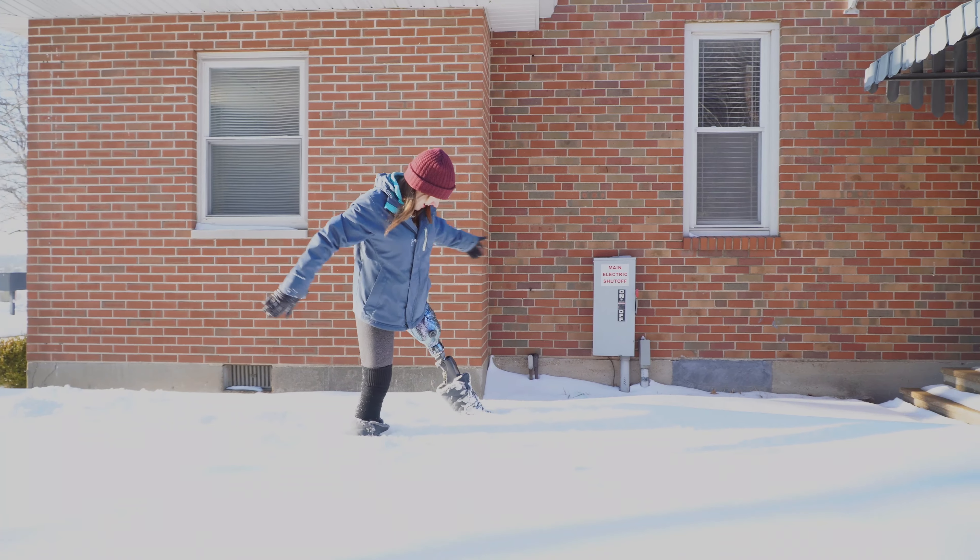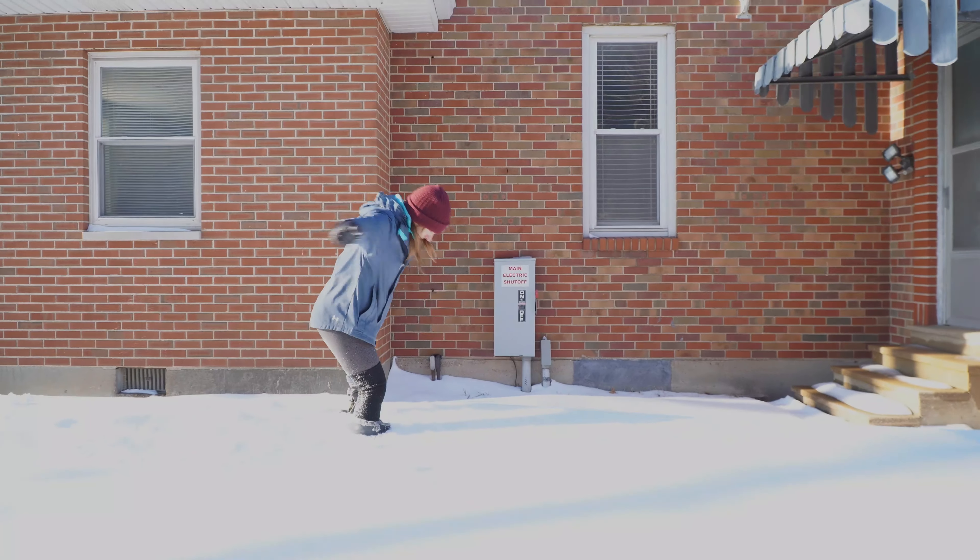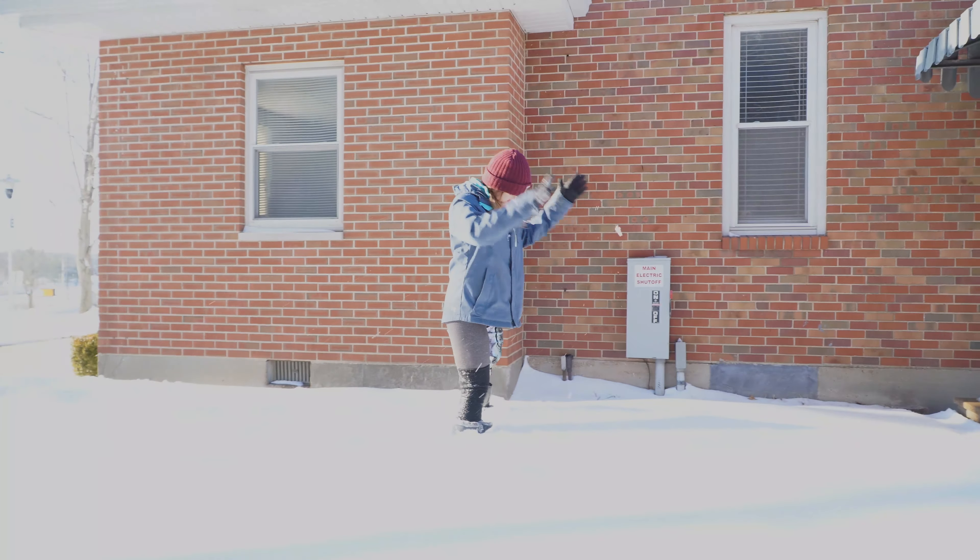Hey, this is Christina the Amputee OT, and in this video I'm going to show you how I get around in the snow with my above-knee prosthesis.